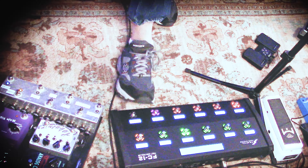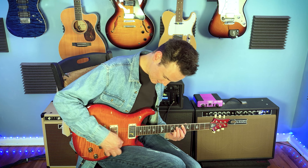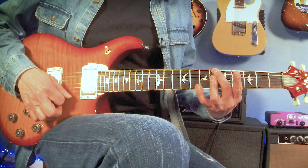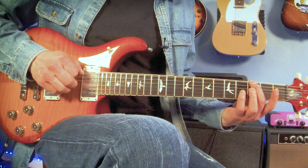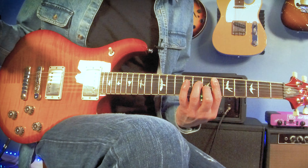Both guitars are American-made Paul Reed Smith guitars. This is from the S2 line and that's from the core series, so that one does cost a little bit more. However, they're both American made — that's the most important thing — and they both have American pickups. These are 5715s, and those are 5808s. They're both hand-wound Paul Reed Smith pickups and they're both fabulous sounding.